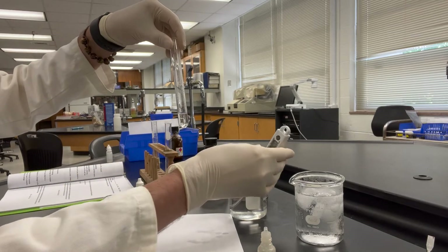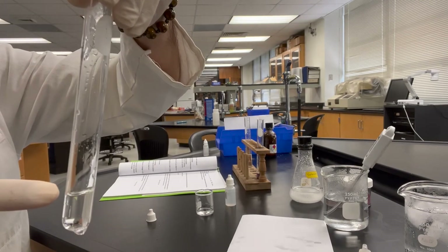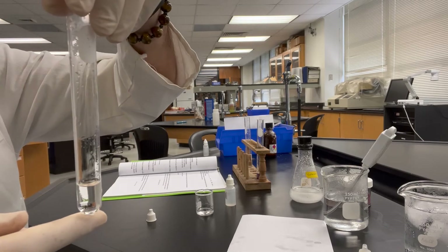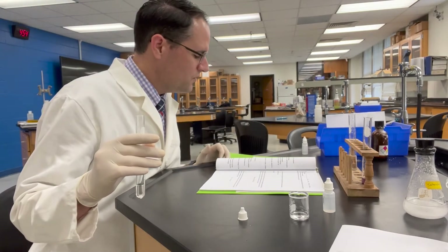The temperature is 45.3 degrees, but it looks like it worked well. You can now see the solution clearly. This is the warmed-up saturated ammonium chloride after adding the HCl.